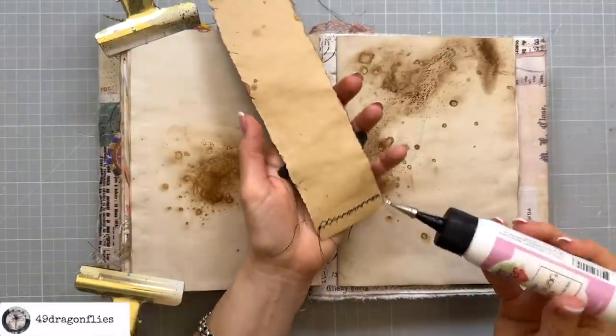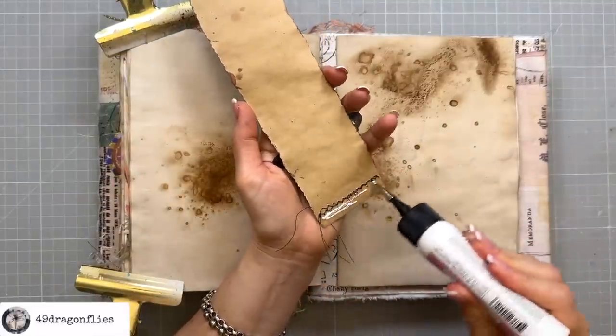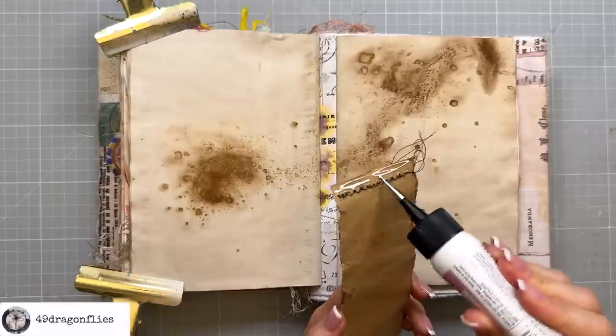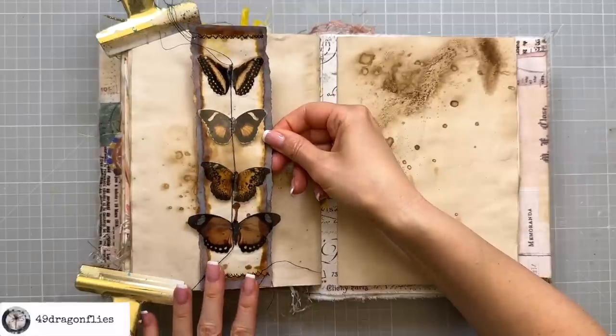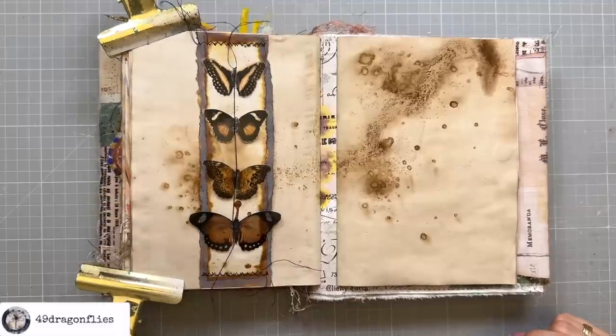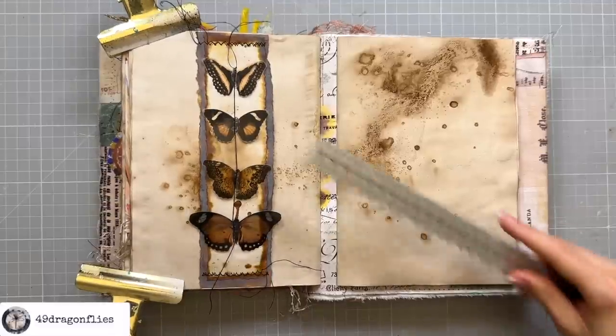I love it. I'm going to leave this page as it is — I don't want to take away from the belly band. So I'm just going to glue this on the top and the bottom, and in no time we have a fun double belly band. One and two.